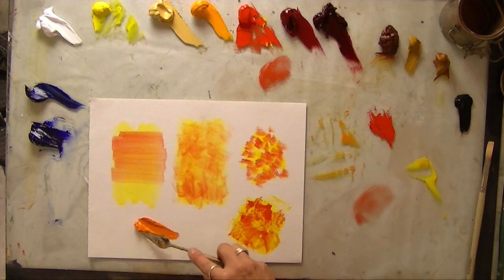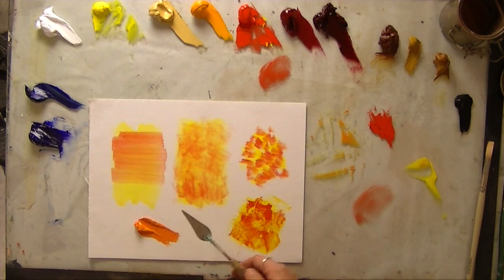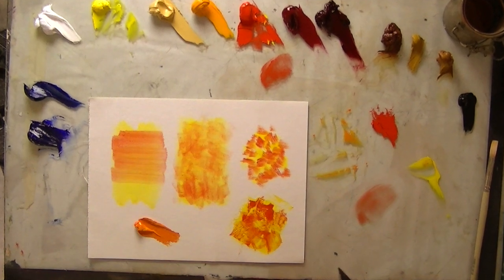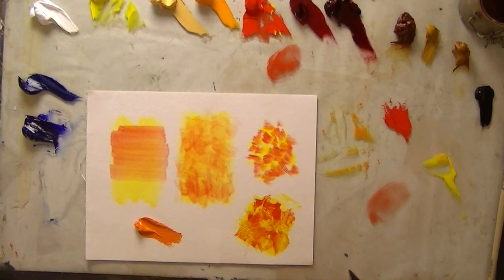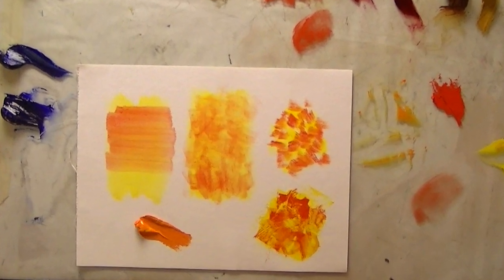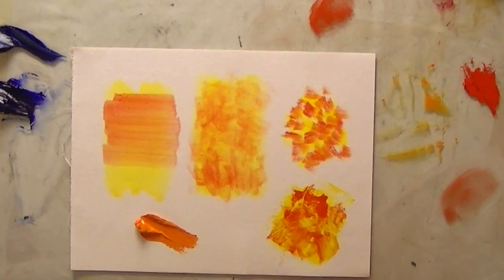So there you have it — several methods: straight blending, glazing, scumbling, broken color, and using a palette knife, all to achieve the mixing of color. You can use these mixing methods with any combination of colors, and you may want to use several of these methods to achieve different effects within a piece.